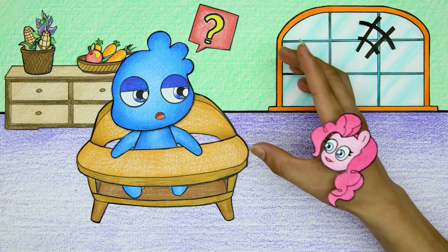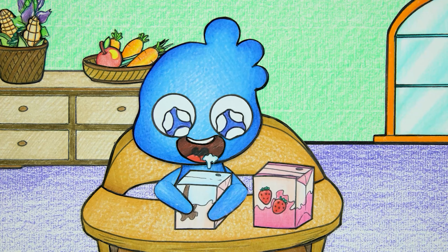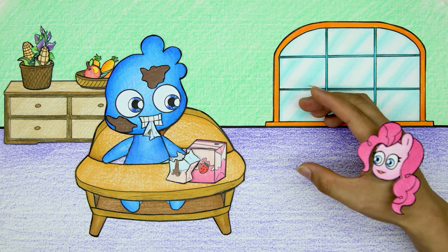Ha ha ha! Chocolate milk splashed all over Wade Baby's body!